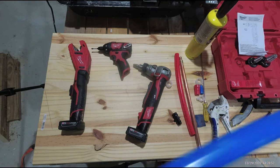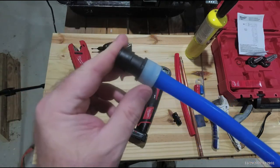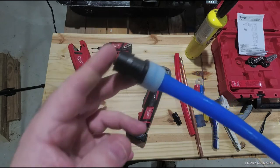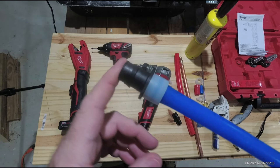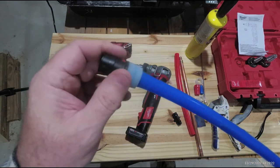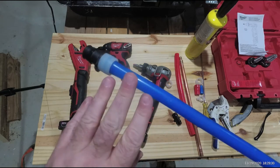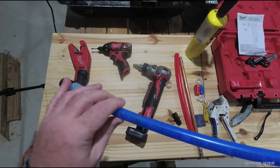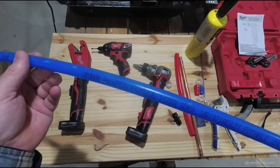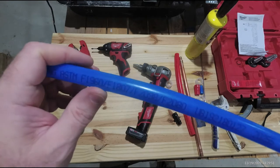Pex stands for cross-linked polyethylene. They used to use a poly pipe in houses years ago that was gray — you still see it in trailers, mobile homes, RVs, and boats. I don't know why it's illegal in residential construction but still allowed in mobile homes. That old stuff gets brittle and cracks after 30-40 years. I don't believe cross-linked polyethylene will do that. I believe it is affected by sunlight but I think it does have some UV protection, and I've noticed the water company uses this blue one-inch pipe for road construction.